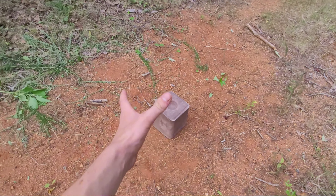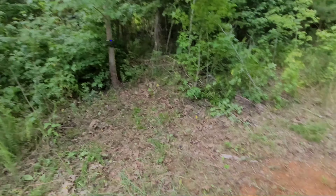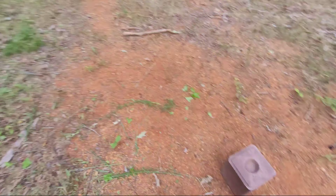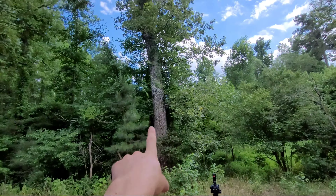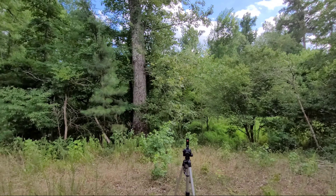Alright, so we got the salt block here. The camera doing camera things up there. Gonna be looking out at this and hopefully we'll get some big bucks. I will be putting a tree stand in that tree, so yeah. I'll see y'all next week when we check the camera.